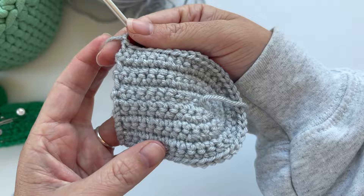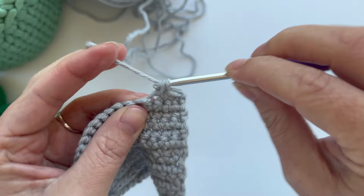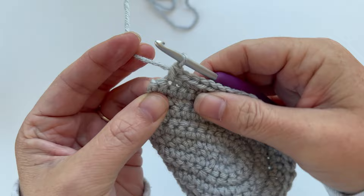Row seven is a grow row, so we're just going to single crochet one time in each stitch all the way around, giving us again 40 stitches in the row. Chain one and turn our work.